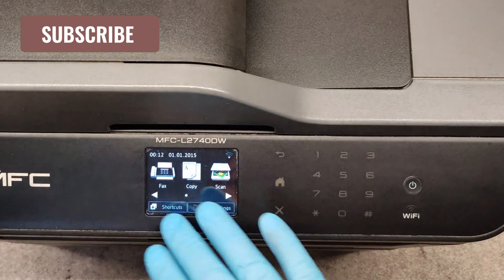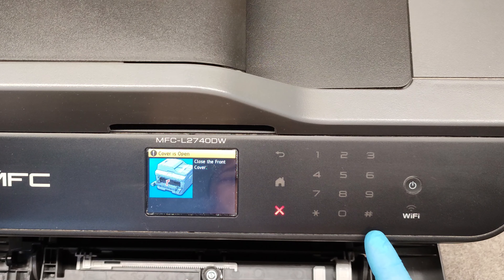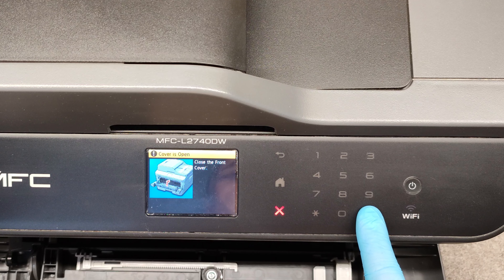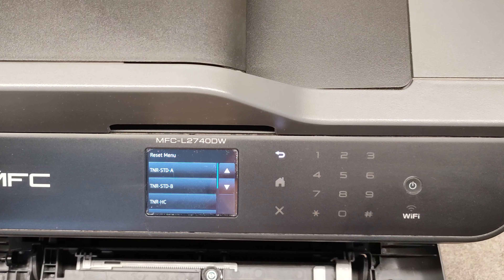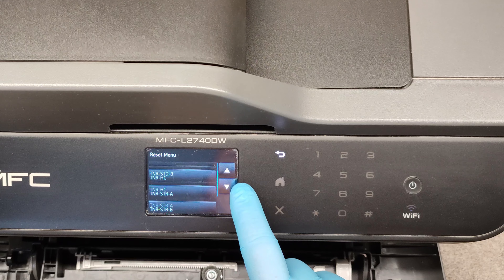When we are in a ready state, open the front cover and press the sharp button for about five to six seconds, and we are in the menu for resetting the toner cartridge.